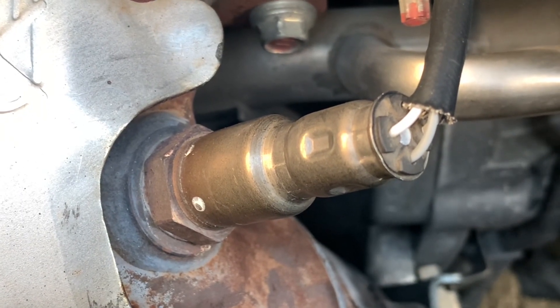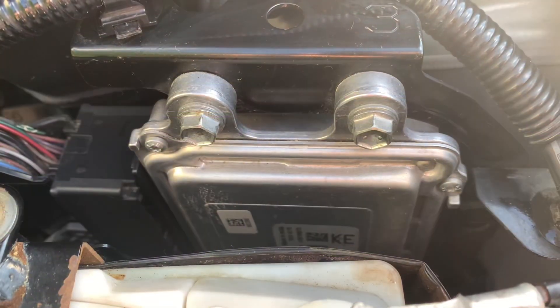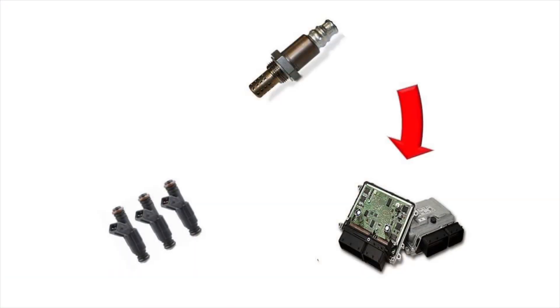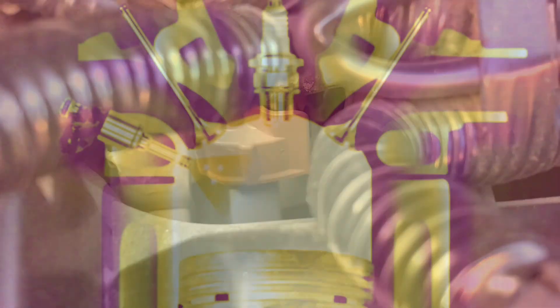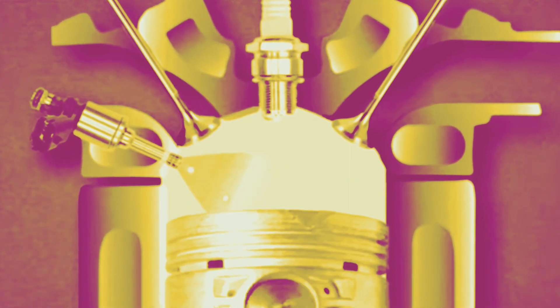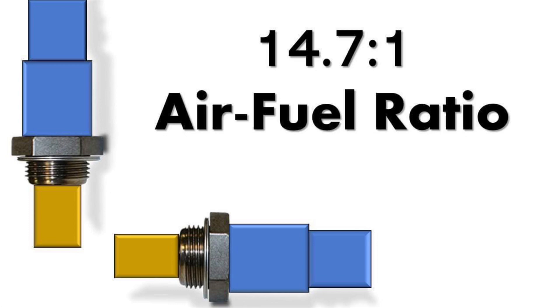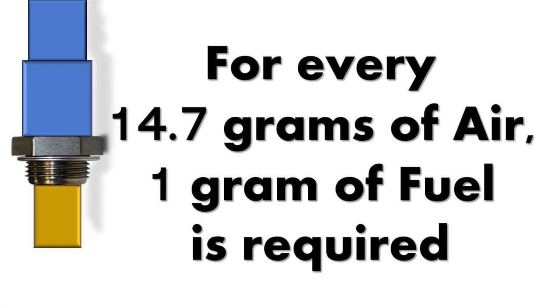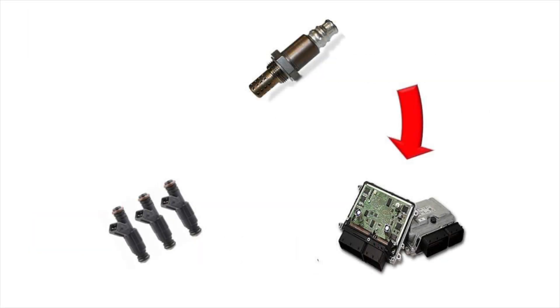An oxygen sensor is an electronic device that measures the difference between the amount of oxygen in the exhaust system and the amount of oxygen outside of it. It helps the vehicle's computer to adjust the air-fuel ratio. Our Wigo's computer would process the sensor's input and decide whether the fuel injectors would put in less or more fuel. The ideal ratio is 14.7 to 1 — for every 14.7 grams of oxygen or air, 1 gram of fuel is required. This input, processing, and output loop would continue as long as the engine is running.